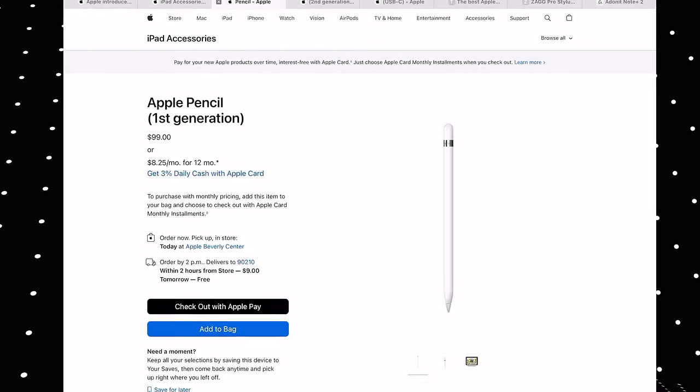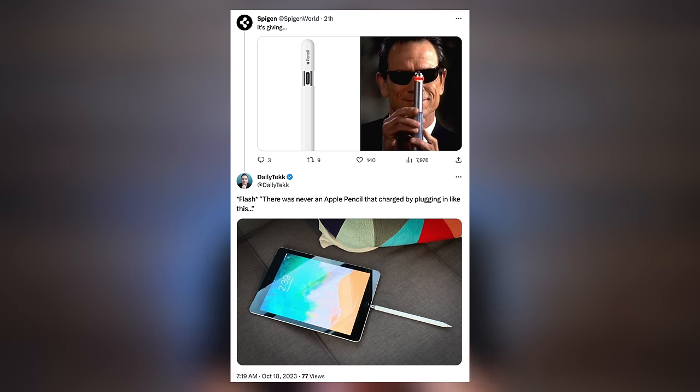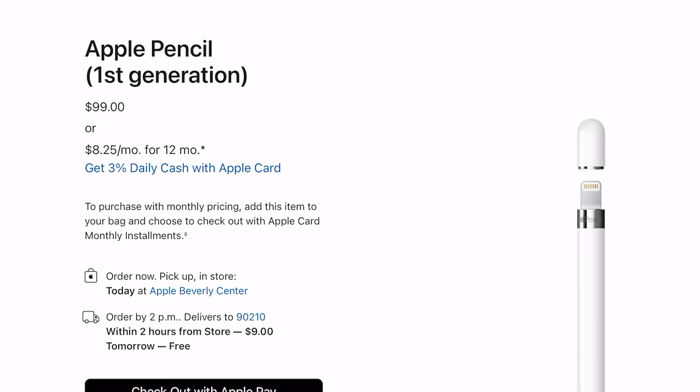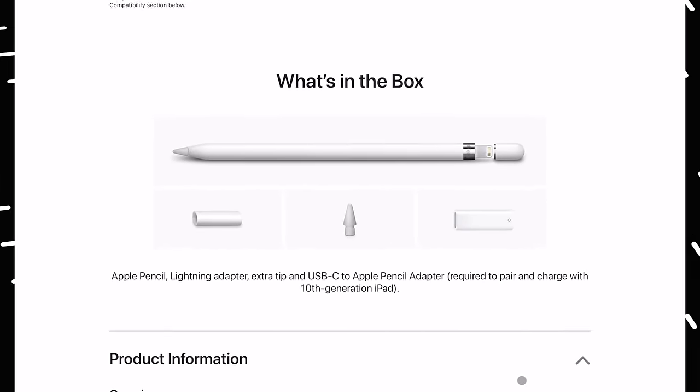Apple's still selling the first-gen Apple Pencil — the slippery one that people made fun of for plugging into the lightning port. It still has a lightning port, but now in the box it comes with a USB-C adapter. So it's a messy product, and it's still in the lineup for a reason that's going to become apparent in just a moment. It's running $99.